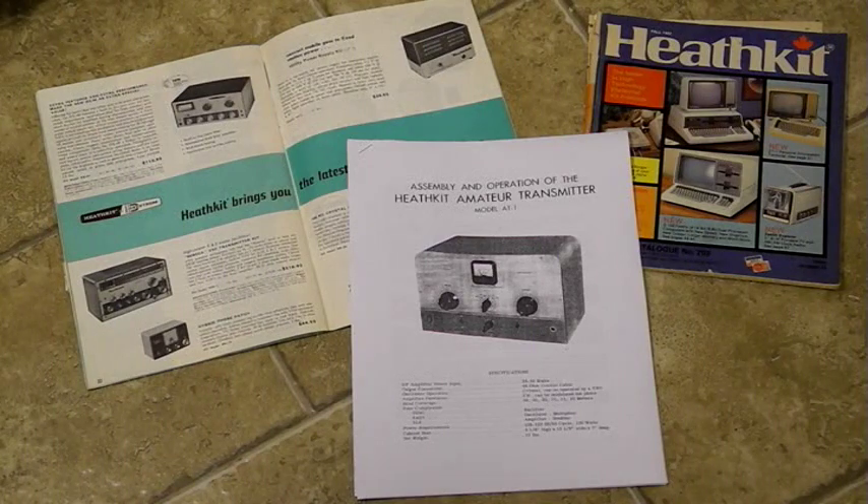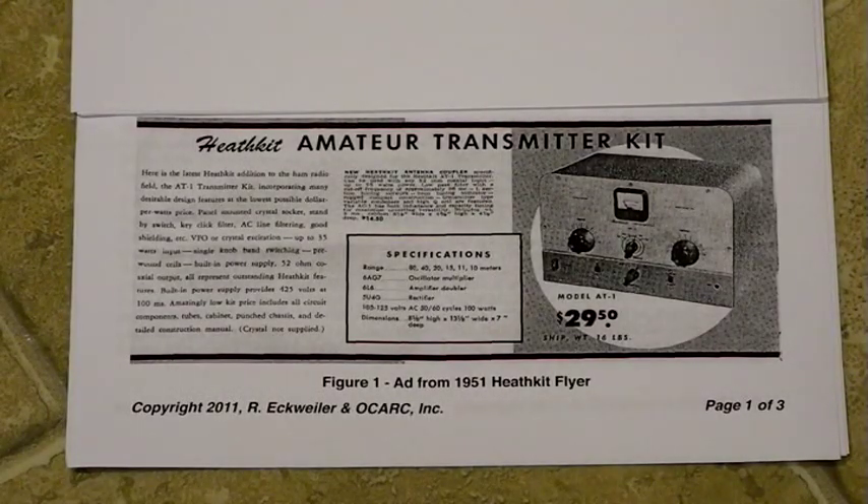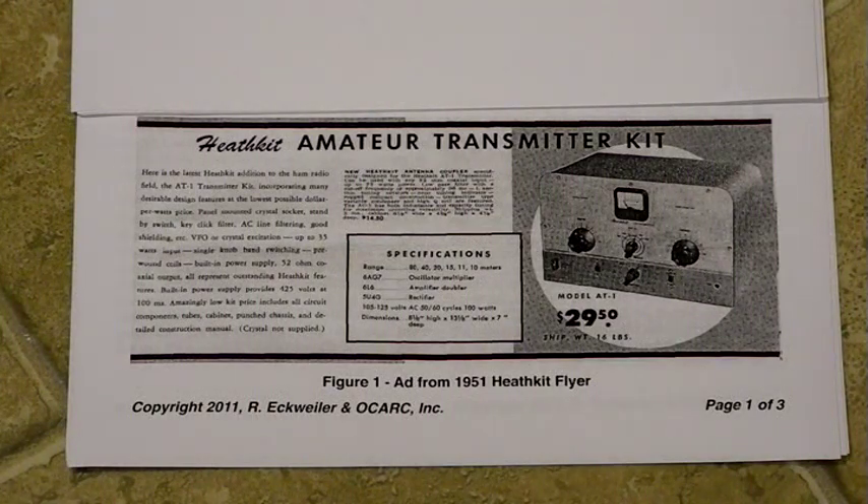It sold for $29.50 in kit form, quite a low cost even at that time — a little over $200 in today's money taking inflation into account. The specifications fit ideally with the new United States Novice Class ham radio license, yet it offered future expansion via a VFO and modulator. The radio was made from 1953 through 1956 until it was replaced by the DX20 transmitter in 1957.